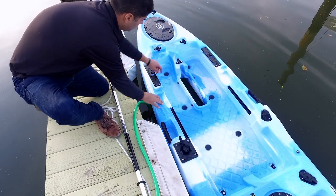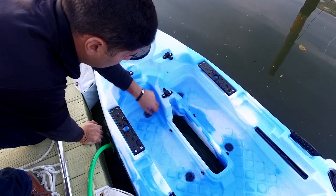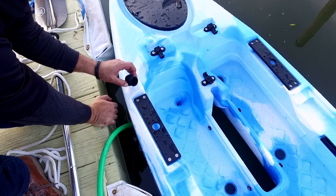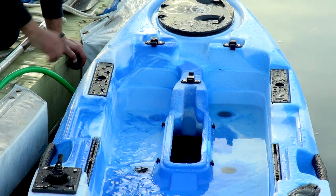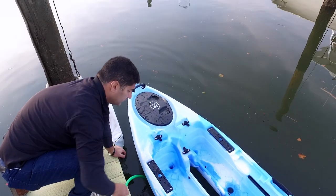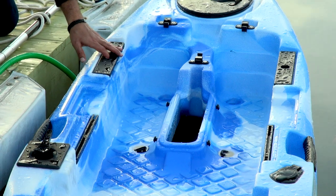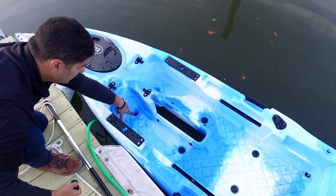As soon as I remove one of the scupper plugs, the water will immediately start to drain out — and the kayak is even rising now. The point of scuppers serves many reasons. One, as I just showed you, if you get water inside you can easily drain it out. As you can see, the water level is well below the scupper top.